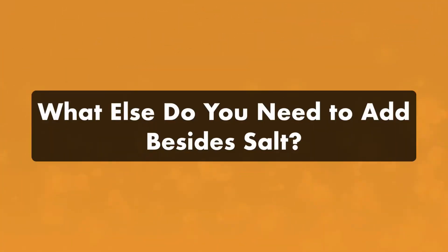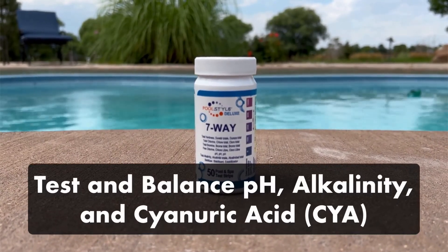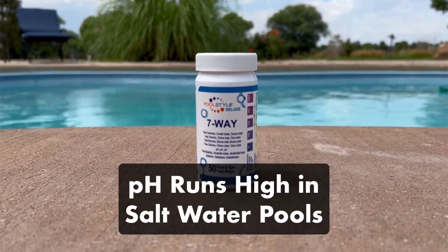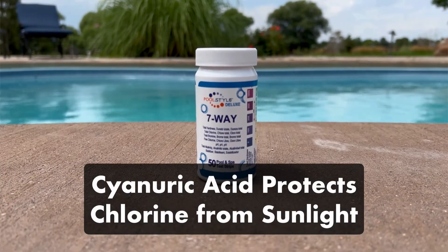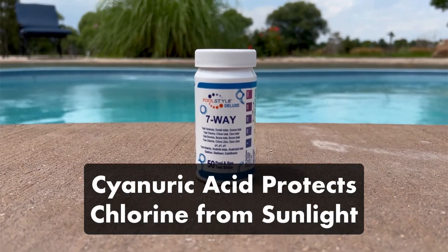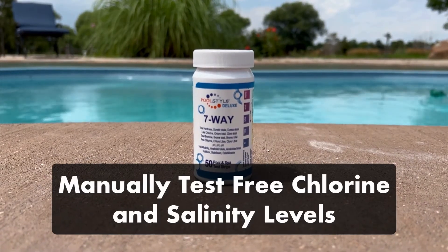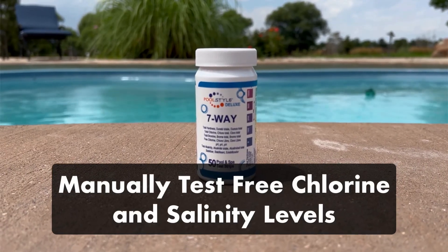What else do you need to add to your pool besides salt? In addition to your salt levels, you'll need to regularly test and balance your pH, alkalinity, and cyanuric acid levels. pH tends to run high in saltwater pools, so be sure to monitor these levels weekly. Your cyanuric acid levels help protect your chlorine from being destroyed by the sun. Finally, it's worth testing your free chlorine levels and salt levels by hand, just in case your saltwater system isn't measuring your chlorine production properly.